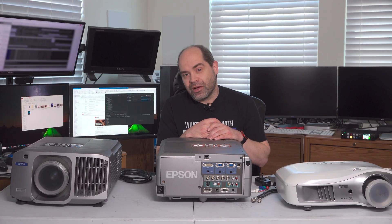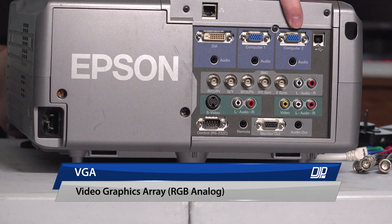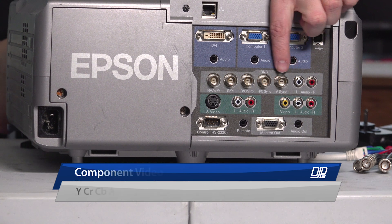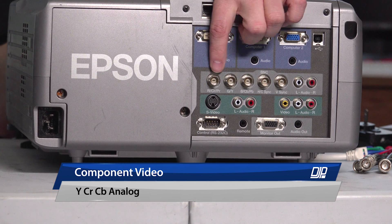What do we do if we get into a situation where the projector doesn't have a digital connection, or the digital connection it has doesn't support our video format? There are some analog options we can take advantage of as well. Looking at the back of this projector, we can see it has Computer 1 and Computer 2 — those are VGA connections, a D-sub 15-pin signal. And then further along this row is component video — Y, CB, CR. If I'm in a situation where I have to use analog, I'm very much going to prefer using Y, CR, CB over VGA.